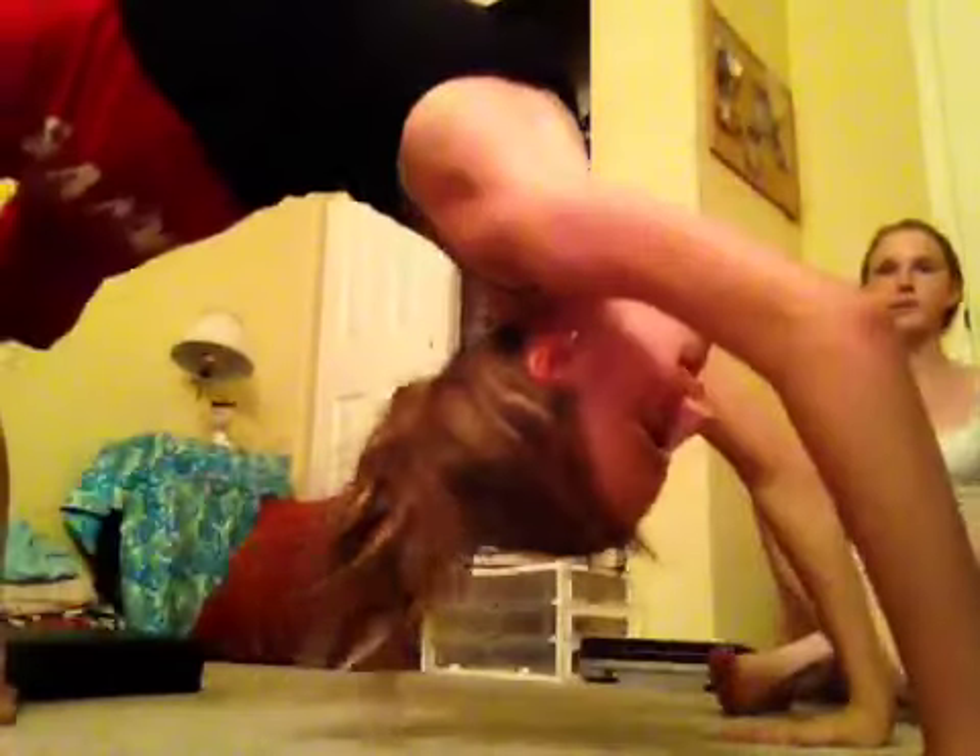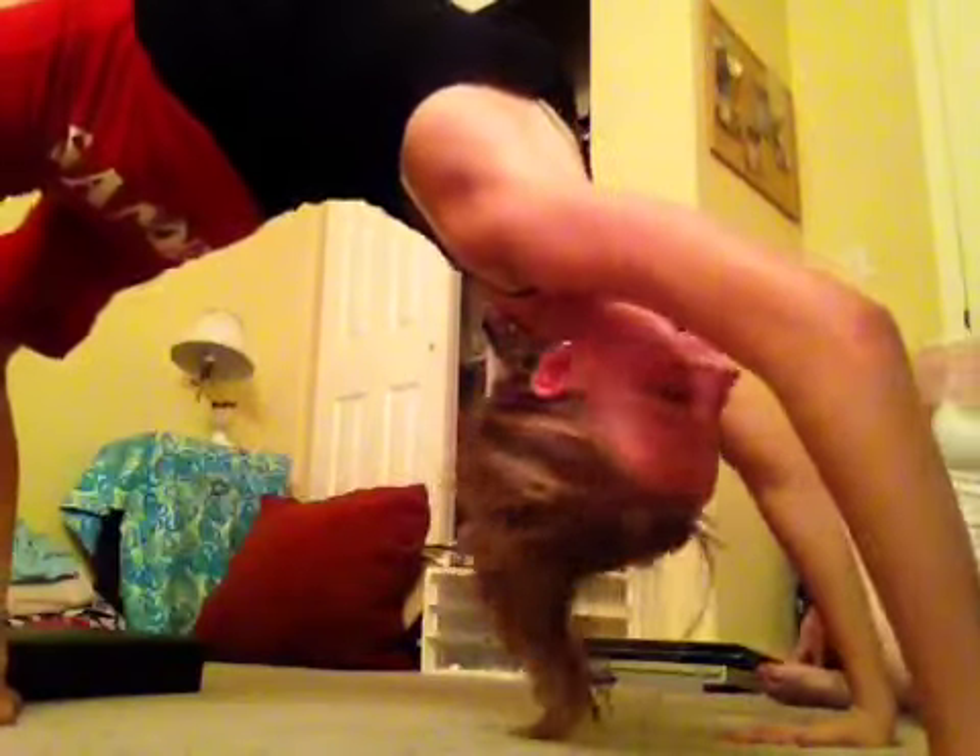Another warm-up: you want to stretch your back because you're using your back and shoulders a lot. So you can go ahead and twist your back, roll your neck, and then stretch your shoulders. Another really good way to stretch for a handstand is doing a bridge, and just coming down slowly.